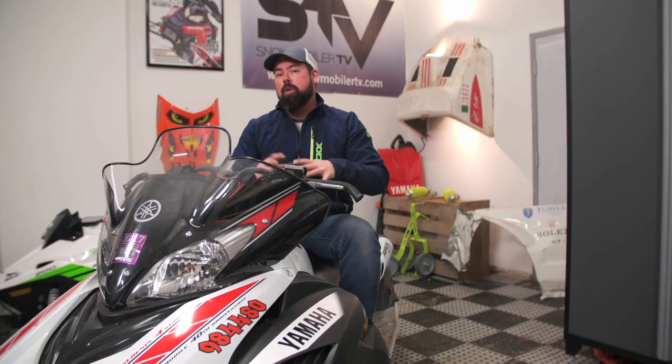The addition of an aftermarket suspension can breathe life into an old sled like this Apex. Let's face it — sometimes the only difference between a low-end model and a high-end model, or year-over-year, is the suspension. So a mod like this one can make that old buggy feel new again.